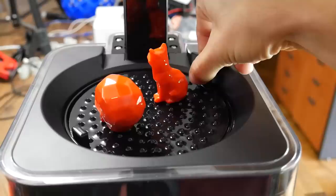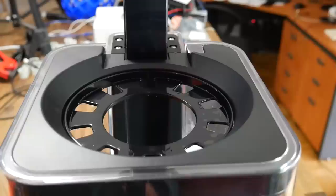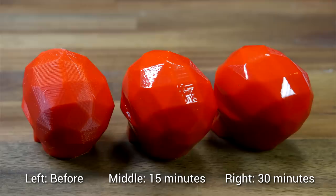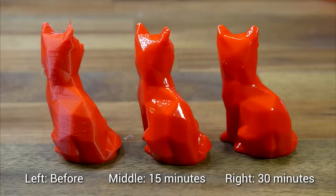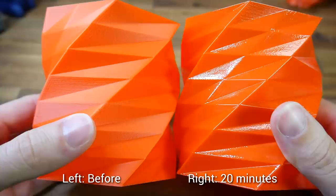Eventually they're ready to collect by grabbing the removable tray. You can smell IPA, but it's definitely not as strong as the acetone. Here are the results: we have standard on the left, 15 minutes in the middle, and 30 minutes on the right. Just like acetone smoothing, we have high gloss at the expense of surface detail. The foxes tell the same story — the longer it's left in, the more gloss you get, but all of the different surfaces melt together and it's no longer a low poly fox.